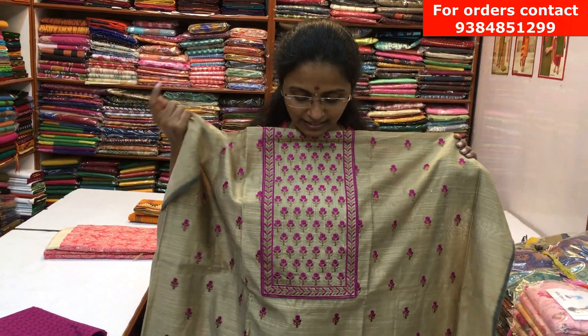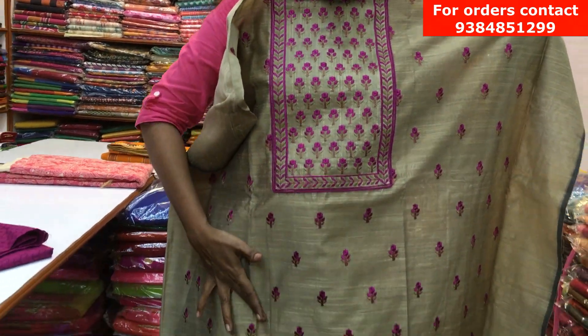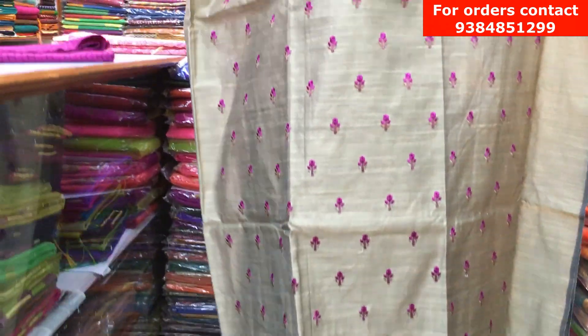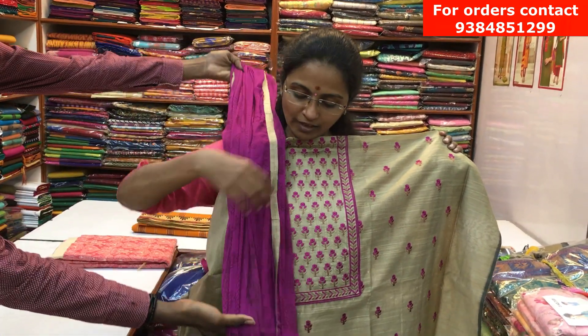It's a nice semi-ross silk material with a yoke pattern design. On the center yoke we have a lovely embroidery pattern, and throughout the body also we have embroideries. It's a lovely design — looks rich. It has a contrast cotton bottom in a mujinda color, and a lovely chiffon dupatta with piping on it. The price of the salva is ₹980.